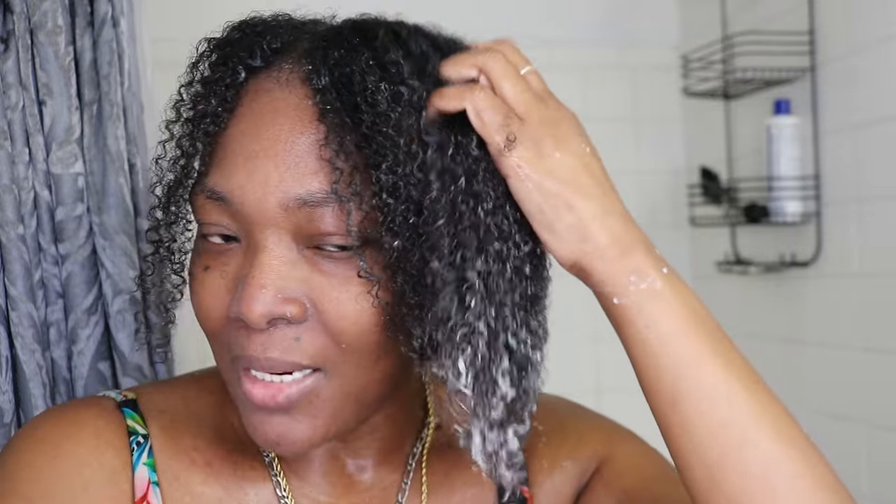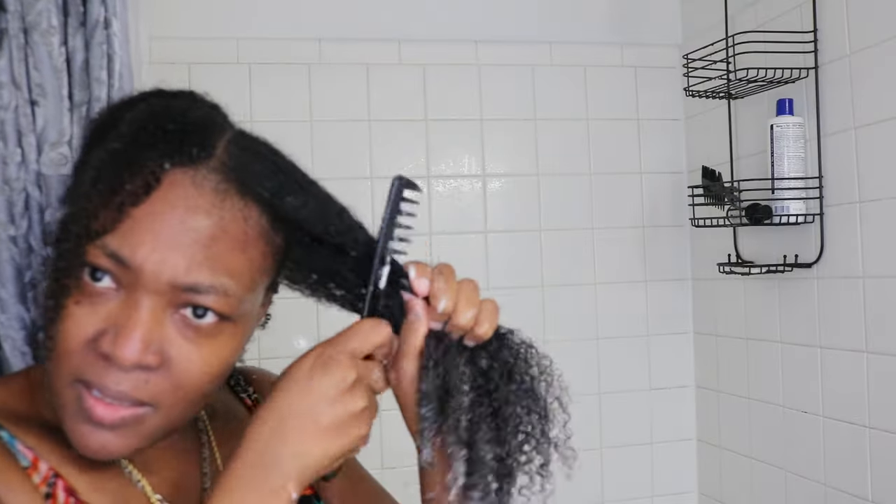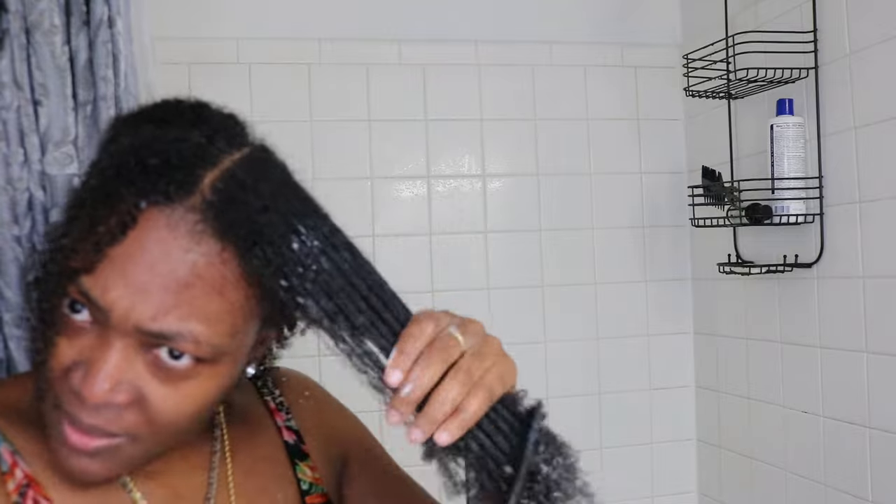I just washed my hair with the shampoo. Now I'm going to go in section with the conditioner, comb it out, and double-twist each section so it's easier to put the mask in. I'm doing the conditioning before the mask because I want to retain more of what's in the mask. Once we're done with that, I'm going to put in hydrating products to finalize the whole process.